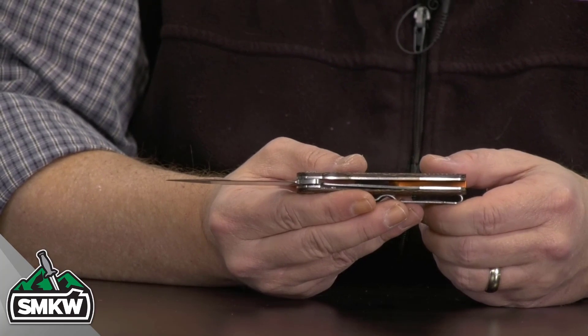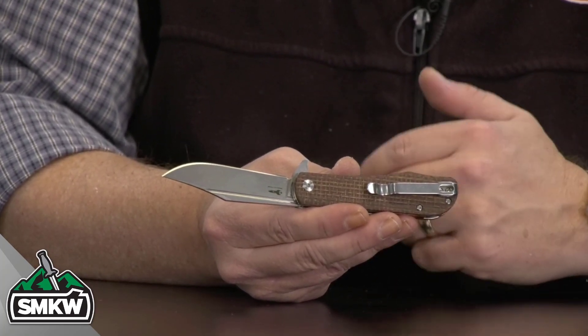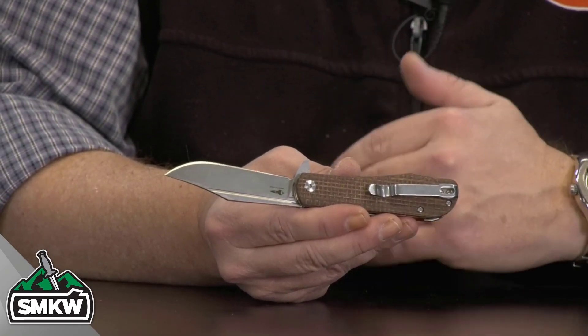Stainless steel liners, liner lock on this knife. Then you have the ambidextrous tip-up pocket clip as well. It is a manual flipper with ceramic ball bearings.